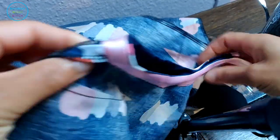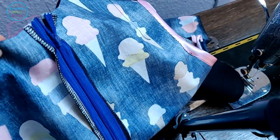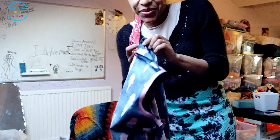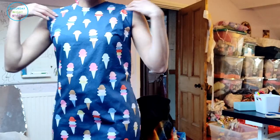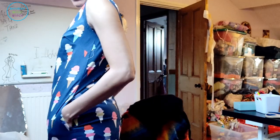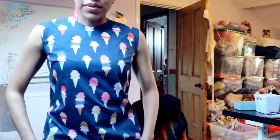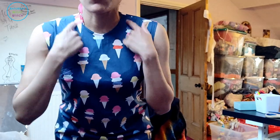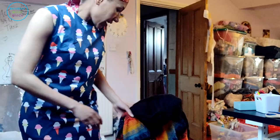Now we're going to sew the side seams over the pockets, and then we'll have a dress we can try on. I'm going to finish the neckline last simply because I can't wait to try this on. We now have what looks like a dress — I'm super excited! We've got the pockets, we've got the loose fit I wanted for a summery dress, and the neckline is going to be finished with bias binding. The length is here, and then I'm going to add a flounce at the bottom.